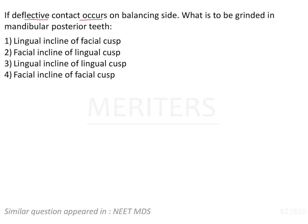If a deflective contact occurs on the balancing side, what is to be grinded in mandibular posterior teeth? Let us try to understand a few concepts here.